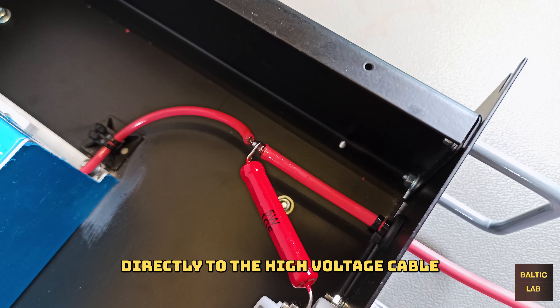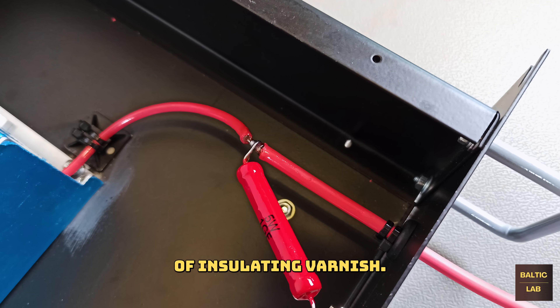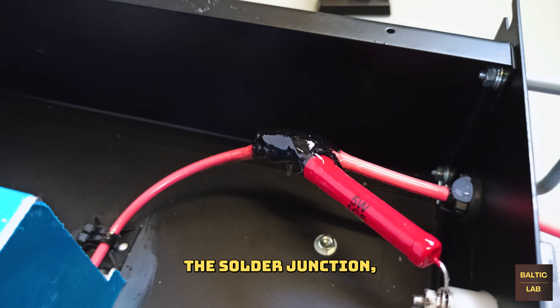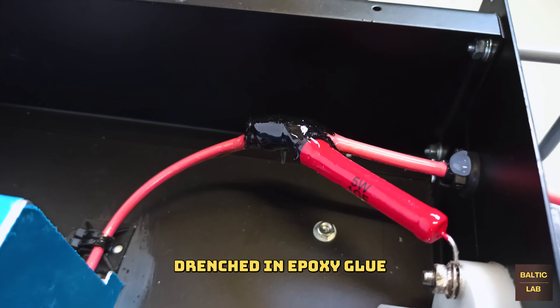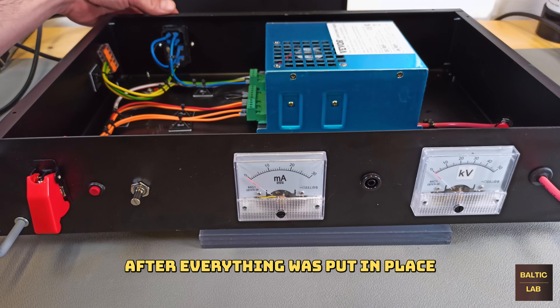The resistor was soldered directly to the high voltage cable and then covered in a few layers of insulating varnish. To further insulate and protect the solder junction, a few pieces of textile drenched in epoxy glue were carefully wrapped around the solder joint.